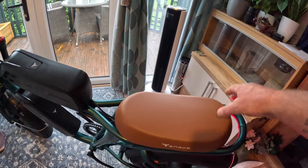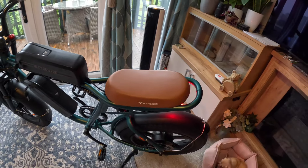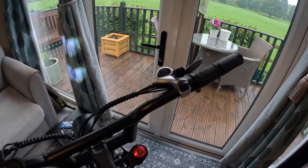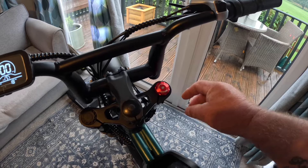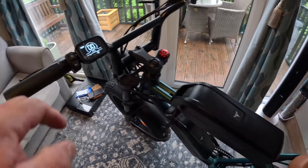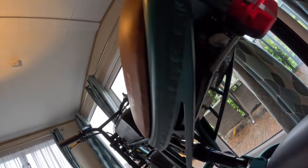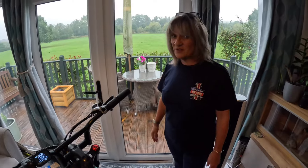I've heard mixed reviews about the seat not being too comfortable, but I'll be the judge of that because these things suit different people. What a machine — beautiful! Seven speed Shimano gears, and you can adjust the compression on the forks to make it softer or harder, or lock it out completely. It also has a horn. The controller is located under the seat — perfect.